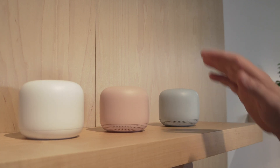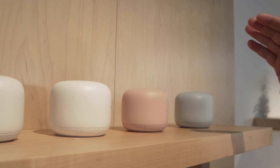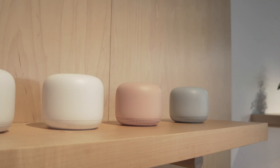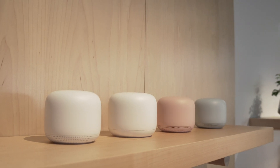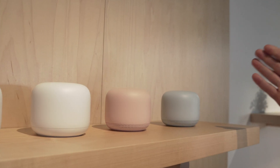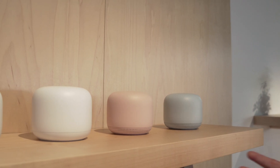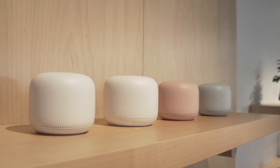You'll notice from some of our video here, it's got a really cool LED effect around the bottom that comes out of the speaker grills. This has up to 2.2 gigabit transfer speeds and up to 25% stronger range and speeds than the original Google Wi-Fi. Just the router and one point will cover a home of up to 3,200 square feet. The points double as Google Assistant speakers and come in some nice colors — snow, sand, and mist — meant to be displayed out in your home.